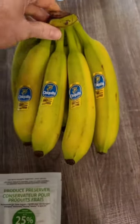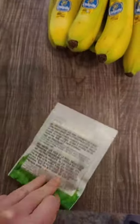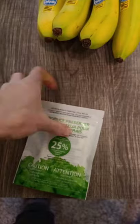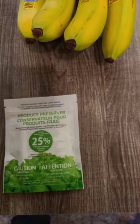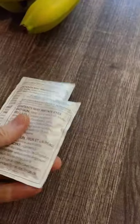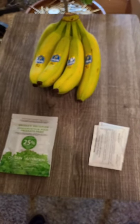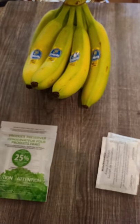I've got a bunch of bananas, I've got a new pack of this potassium permanganate based ethylene absorber, and then I have a couple of these old ones that came with my refrigerator. These are six, seven years old, and they're marked to replace every six months. So I thought I would set up an experiment to see how well these actually work.